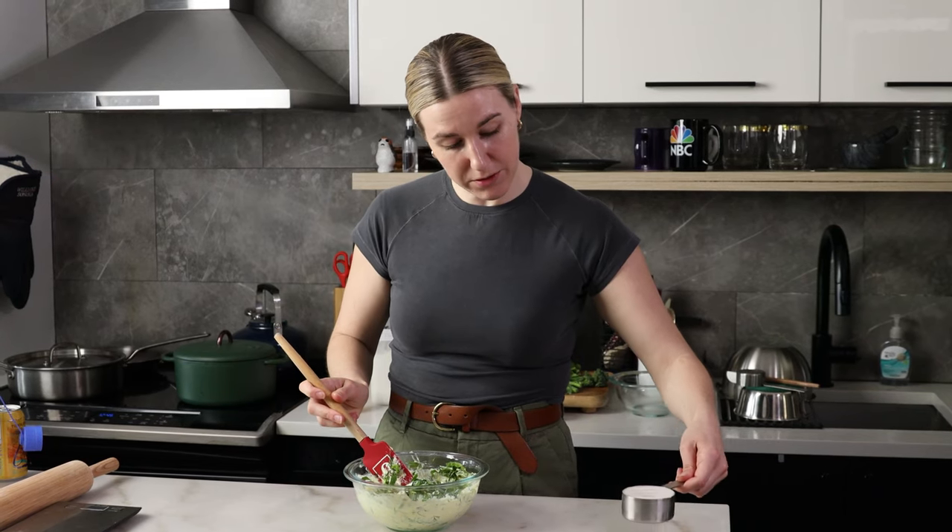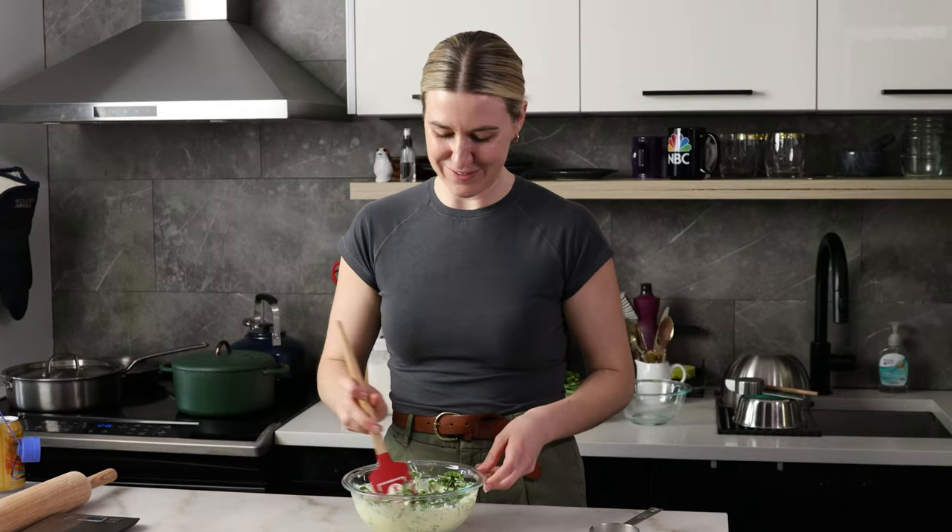I'm also going to add in half my milk. Oh — shit. I'll clean that soon. This is nice. We should do this more often.